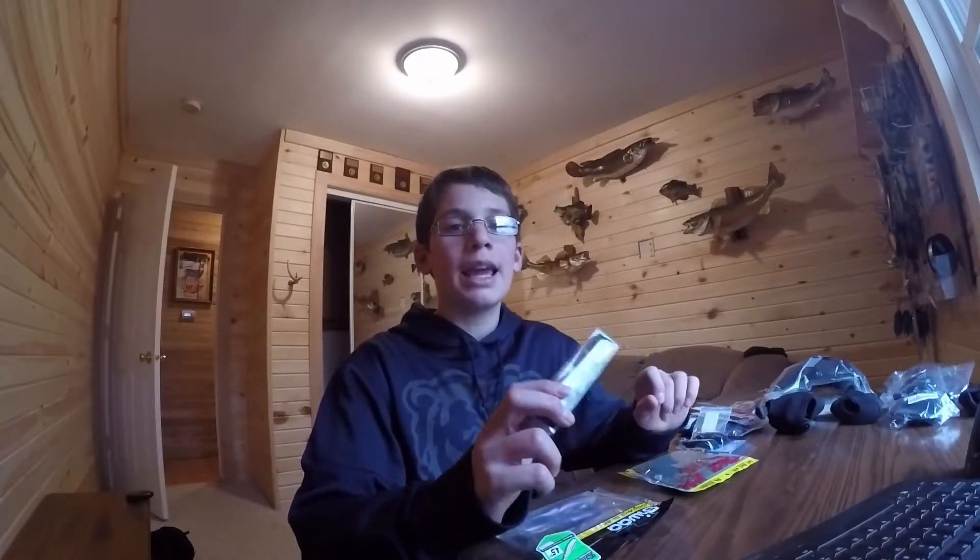Hey guys, welcome back to another episode of Strigley Fishing. Today I am going to be showing you which baits I am most familiar with and that I think are the best in springtime.